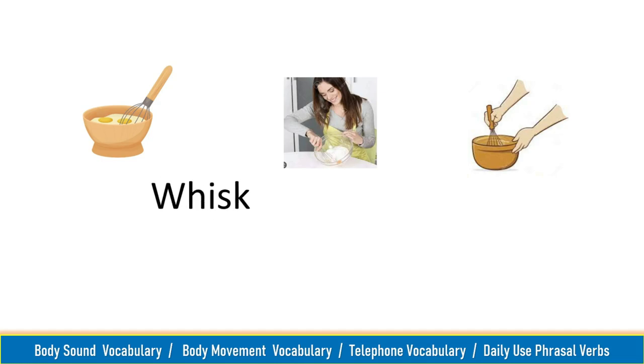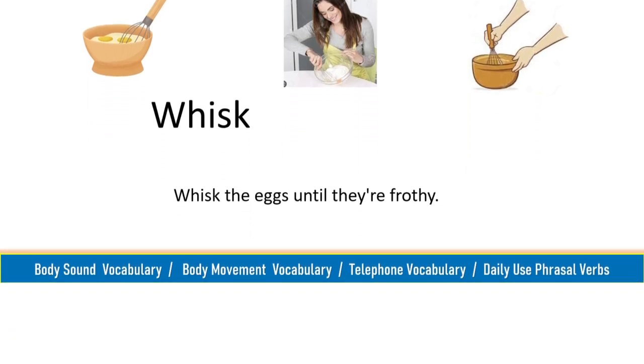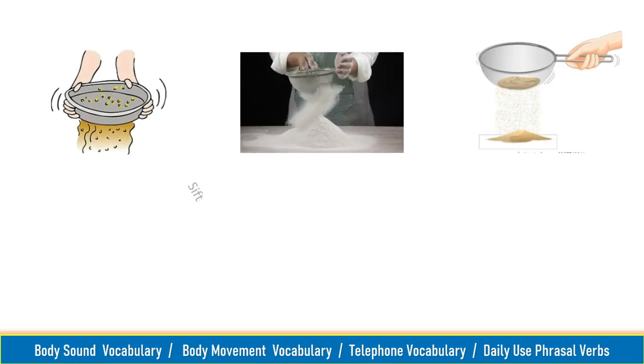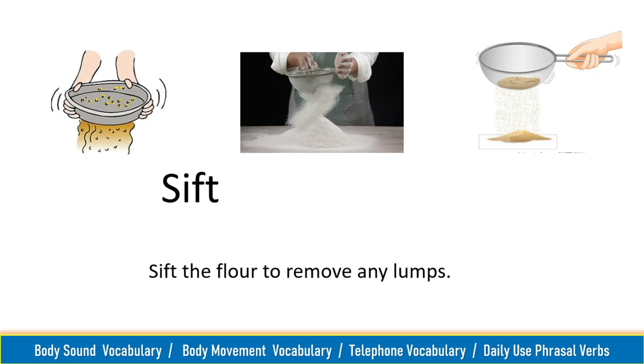Whisk, whisk. Whisk the eggs until they are frothy. Sift, sift. Sift the flour to remove any lumps.